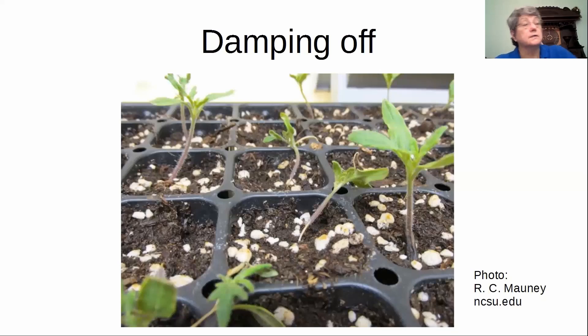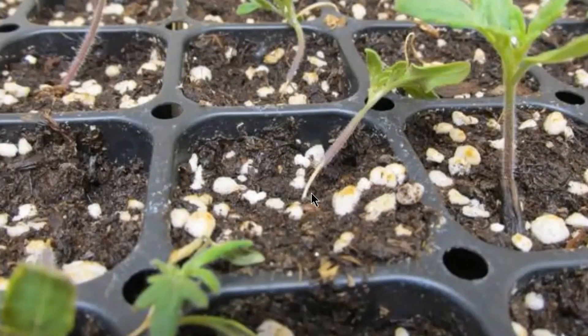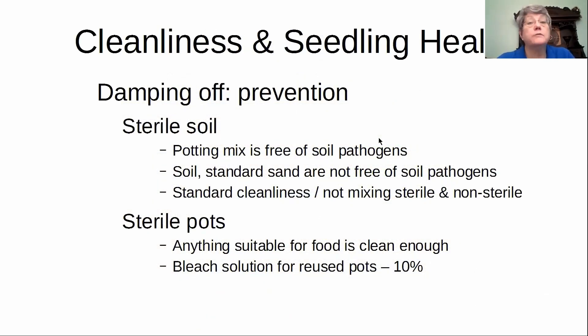You're going to see a stem collapse — the stem right at ground level — and the plants will just flop over. There's nothing you can do; they're gone already. What we can do beforehand is sterile soil. Commercial potting soils are supposed to be sterile. I do not take a sterile environment for granted in my potting area because it's kind of a multi-purpose area. When I have to store potting soil, I cover it.